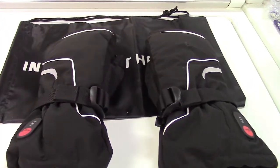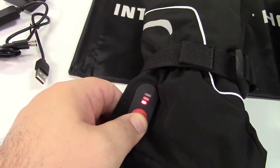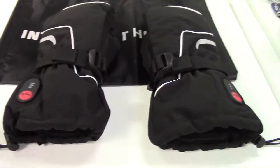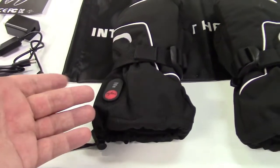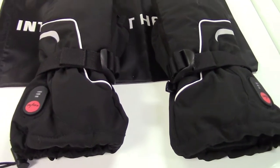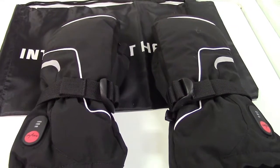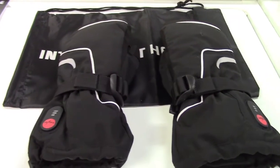Let's talk about battery life. These mittens have three different levels of heat. On high, they heat up to about 150 degrees and give you about two to two and a half hours of battery life. On medium, they go to 125 degrees and give you about three to three and a half hours. On low, it goes to 110 degrees and gives you six to six and a half hours. The batteries will recharge in about three to four hours.